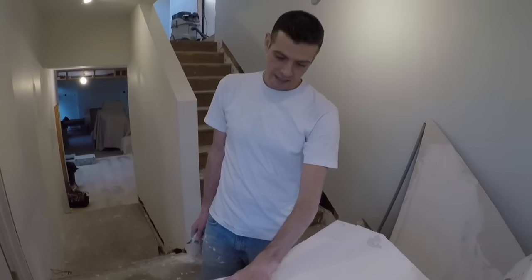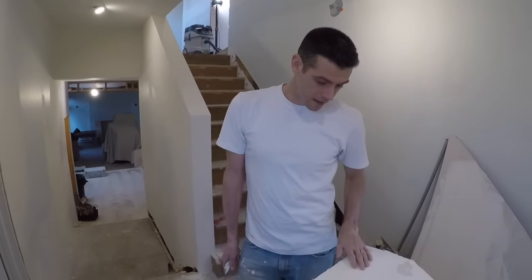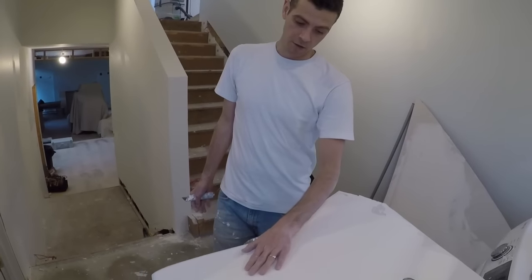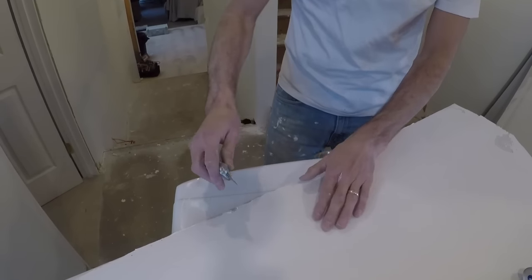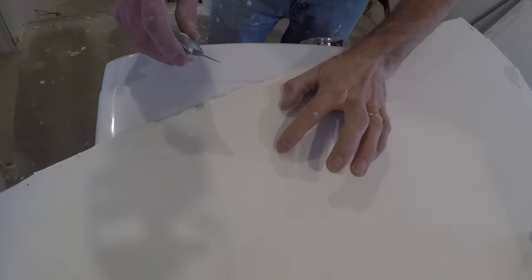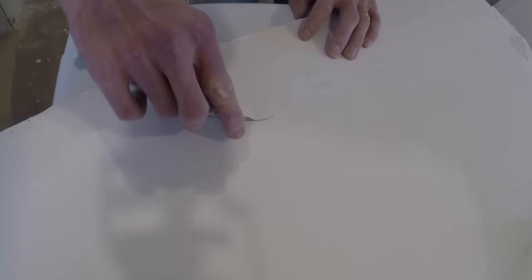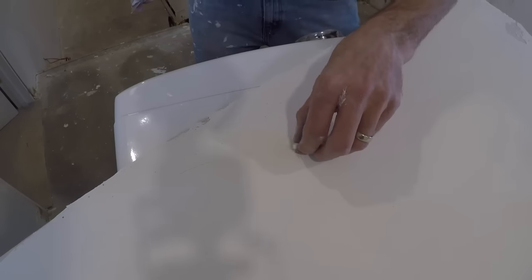If your tape looks like this all over the place, you may actually want to rip it out, sand it all down, and redo it. However, if most of your tape is good and just a few spots look like this, here's what you need to do: get a nice sharp knife, check the area around the blister to find exactly where it is, and carve it out.